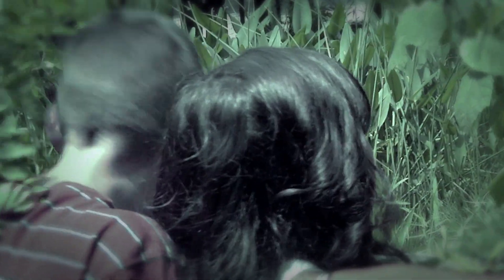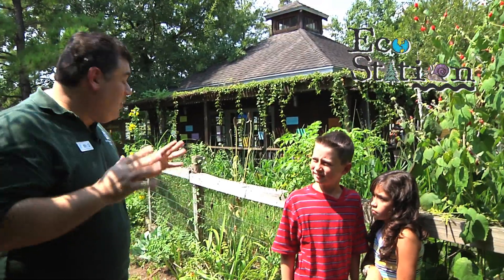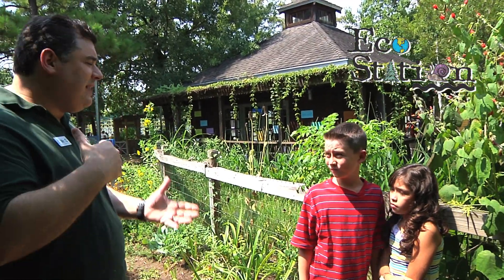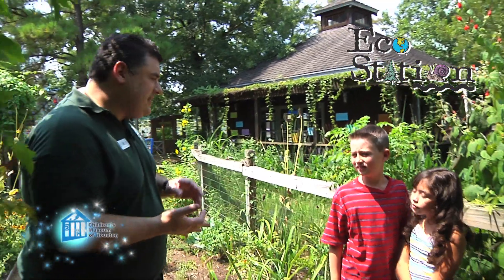What are you guys looking for? Bigfoot. Oh, you mean the Sasquatch, believed to roam the forests of the Pacific Northwest? That's him. Yeah, I don't know how much luck y'all are going to have here at Eco Station at the Children's Museum of Houston, but no matter what kind of animals you're trying to find, you're more likely to find signs of the animals — things like nests, paths, scat, and of course, footprints.